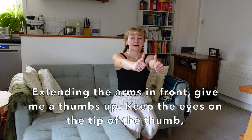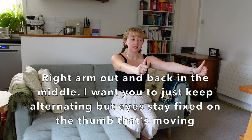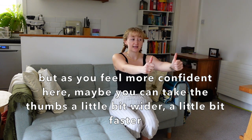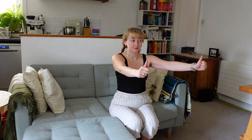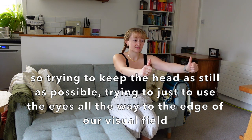Extending the arms in front, give me a thumbs up. Keep the eyes on the tip of the thumb. As we bring the left thumb out to the left side, keeping the head in the middle, bringing the left thumb back, right arm out, back in the middle — just keep alternating. Eyes stay on the thumb that's moving, and maybe this is only a short distance to begin with. Maybe it's slow, but as you feel more confident, you can take the thumbs a little bit wider, a little bit faster. Keeping the breath slow in and out through the nose, relaxing the facial muscles, relaxing the belly. Try to keep the head as still as possible, using just the eyes all the way to the edge of your visual field.